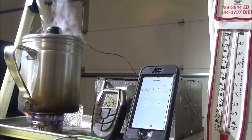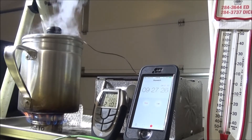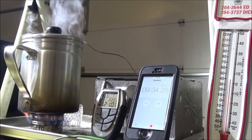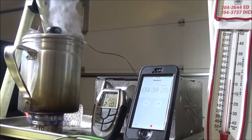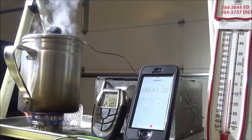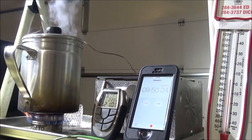We'll see when it goes out. The actual temperature for boiling is 212, but this water temperature thermometer is off a little bit. Based on all the other tests, at 205 it's boiling. It's still boiling really well.